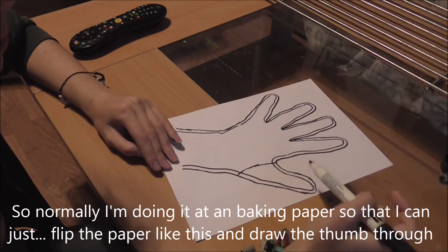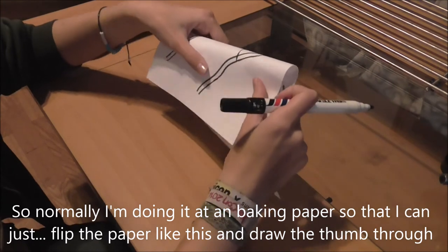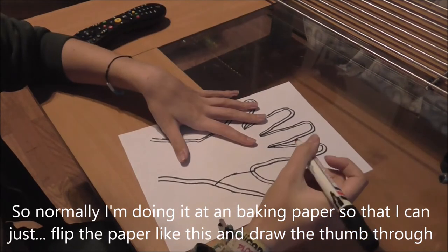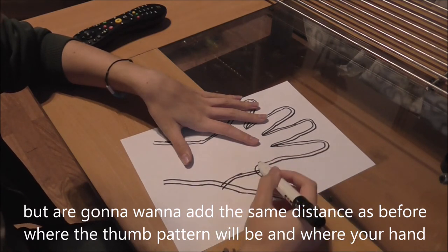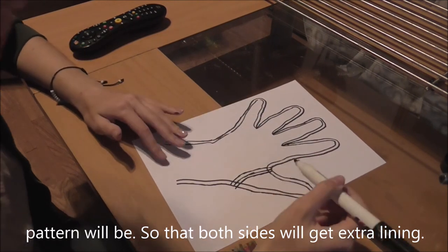I normally do this on baking paper, so that I can just flip the paper and draw the thumb through. You're going to want to add the same distance on both where the thumb pattern will be and where your hand pattern will be, so that both sides have that extra lining.